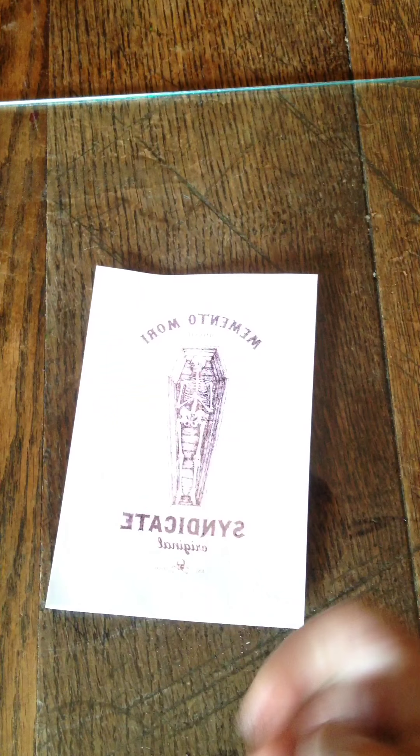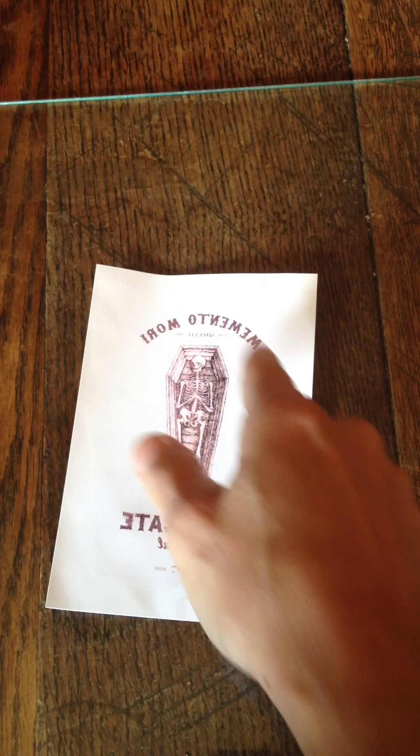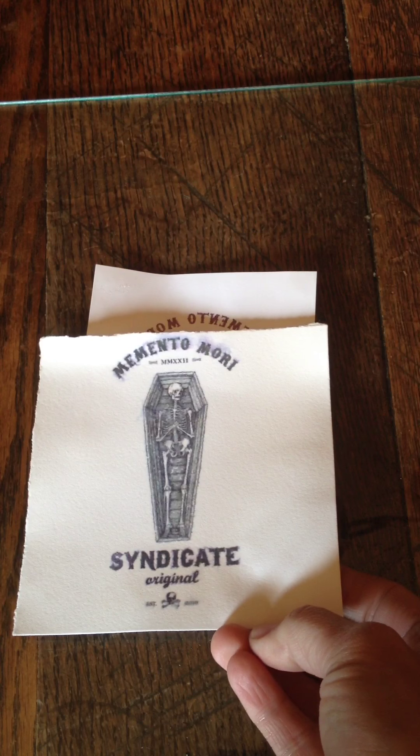I want to show you — I did this one earlier — but just to give you an idea, you can also transfer text. This one was already transferred; this is the left behind part. Remember to flip your image so that it's wrong reading, so that when you transfer it, it comes out right reading.